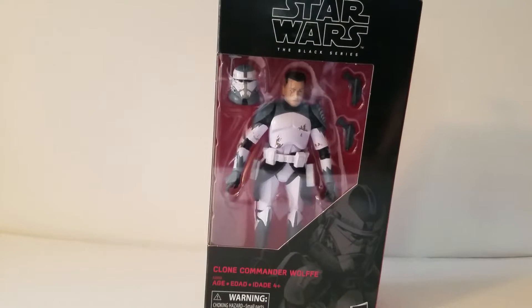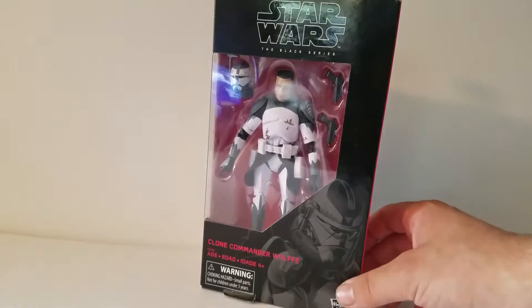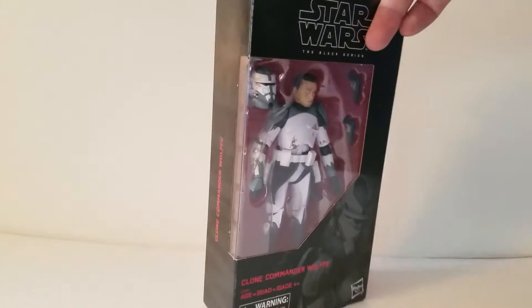Hello everybody. Today I'm going to be doing a quick unboxing of something I was really excited to find at Barnes & Noble. It is the Black Series 6 inch Clone Commander Wolf.